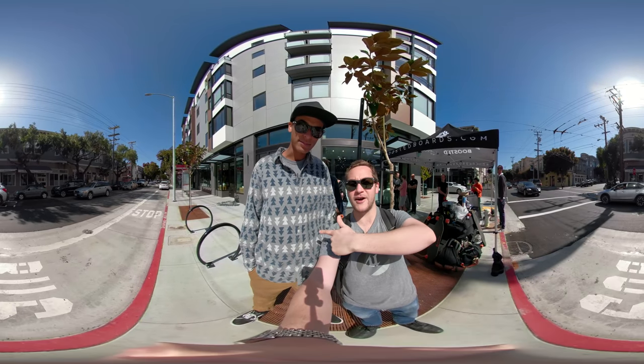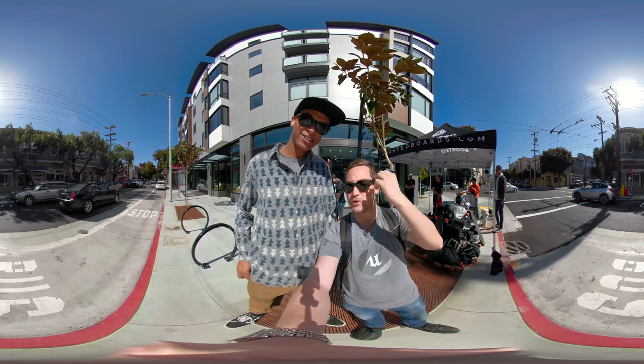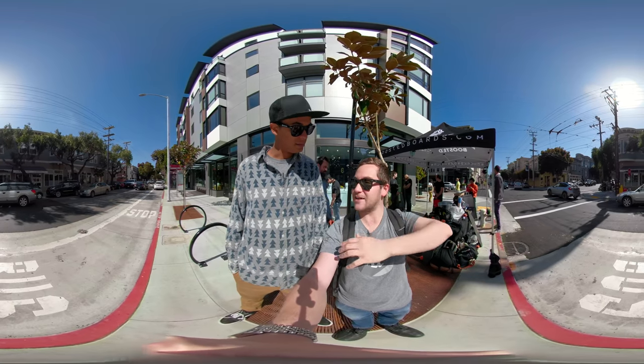So I'm here with my buddy Stefan. He's a Boosted Ambassador. He's going to tell me a little bit about the Boosted Mini. So tell me, this guy can go how fast?